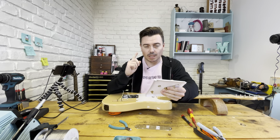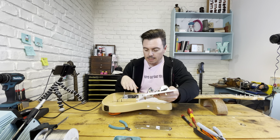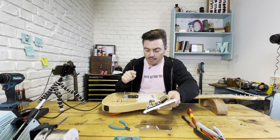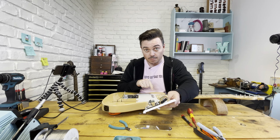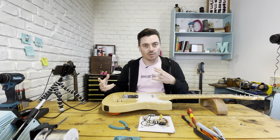To fit this five-way loom I'm going to have to make some alterations to the pickups. I'm going to need to separate off the base plate, if there is one, on this bridge pickup and the cover from the neck pickup so we can then manipulate the coils inside and get them to do funky stuff.